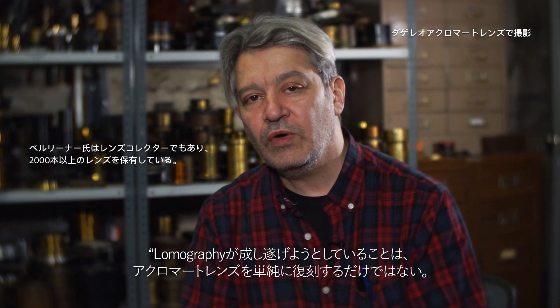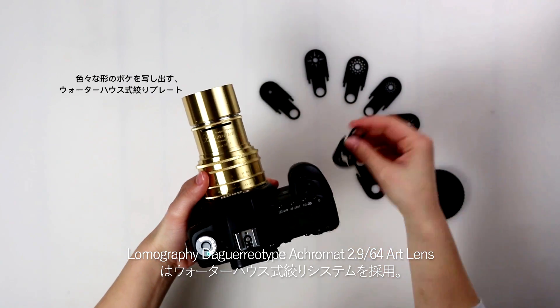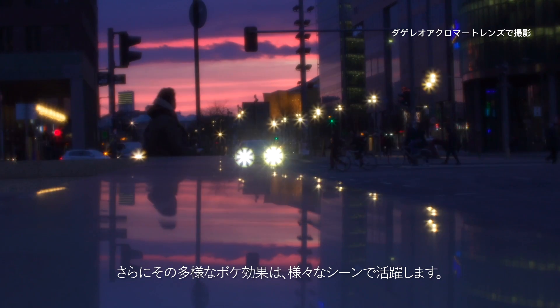What Lomography has done is taken the concept of the Aquamont, but they're offering it in a way so that it can be used stopped down so you can have a sharper image, or you can shoot it wide open for artistic expression as a soft focus lens. So you have a complete range between soft and sharp. The Daguerreotype Aquamont Lens works with the Waterhouse Aperture Plate System, which allows full creativity with depth of field and variation in bokeh effects.